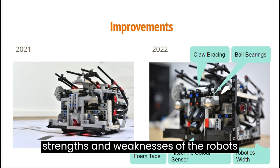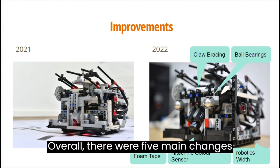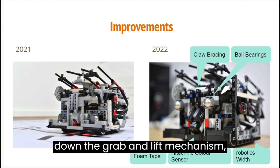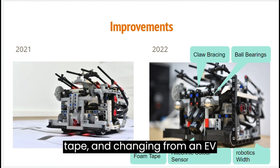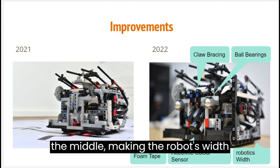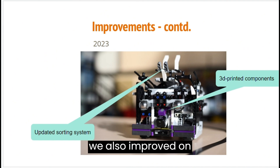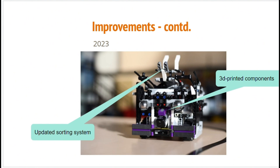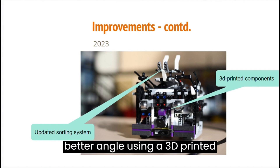We understood the strengths and weaknesses of the robot, as it had won both the Singapore Open and the Asia-Pacific competitions. Overall, there were 5 main changes that we made: claw bracing using ball bearings to weigh down the grab-and-lift mechanism, changing the high-friction element on the claw from Lego rubber pieces to foam tape, changing from an EV3 to a high-technic color sensor for the middle, and making the robot's width smaller. We also improved by adding 3D printed components to decrease our robot's width even more, and mounted our color sensor at a better angle using a 3D printed part.